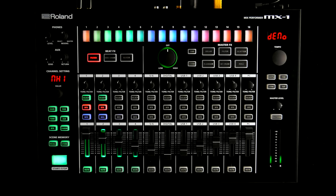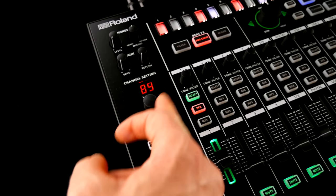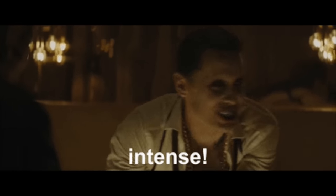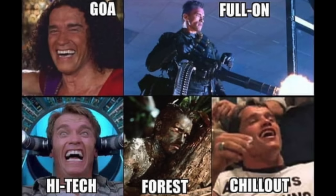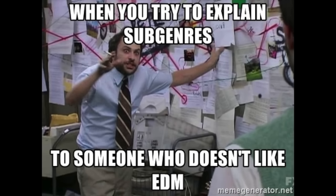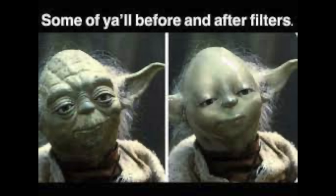FX are an integral part of the MX-1 workflow. Assign channels to an FX section — in this case BeatFX — define per channel intensity, punch in a sequencer pattern, et voila: transgates, EDM side chain ducking, and rhythmic filter FX.